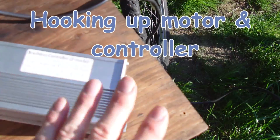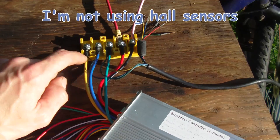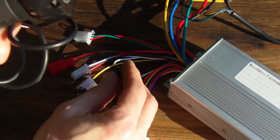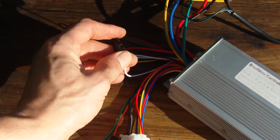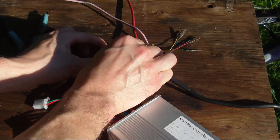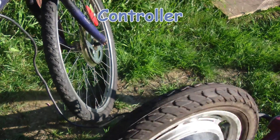I want to get the controller to learn the type of motor it's going to be powering. Three-phase wires connected, the wires to the motor connected, we have our positive and negative. I don't hook up the throttle — I do the learning process first. We're going to connect the learning wires. Now we're going to hook up our battery lock wire, our switch, and connect that to positive. And there it goes — the motor is now learning.